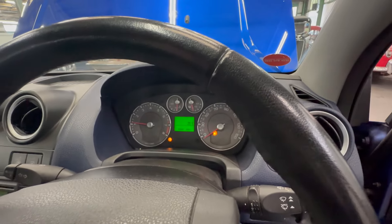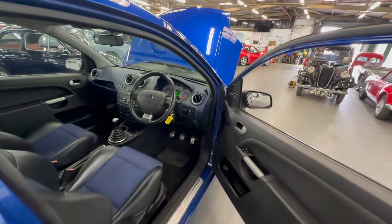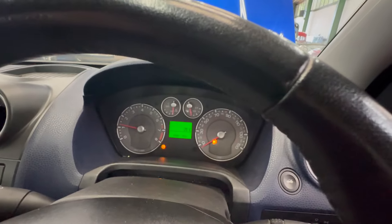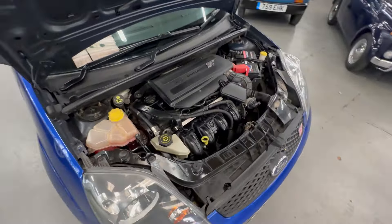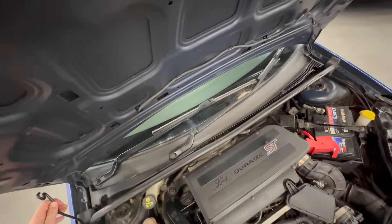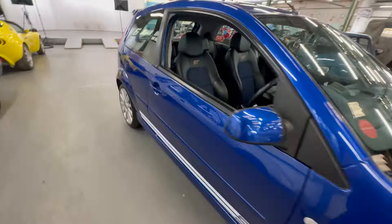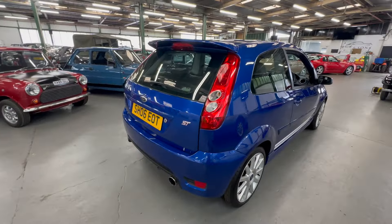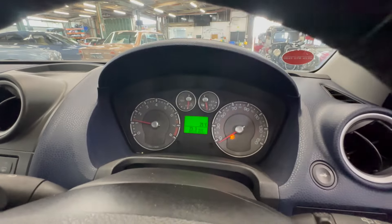We'll get it fired up — just need that running for a second. No warning lights on; we've got the yellow light on for the door being open, so we'll shut the door. Bonnet open and obviously the fuel light — other than that, no warning lights on there. Ticking over nice and happy. Going around the back, there's no nasty steam or smoke coming out the back — ticking over nicely. No warning lights, just the fuel light.